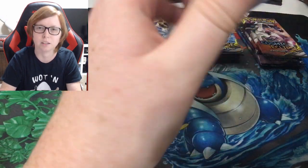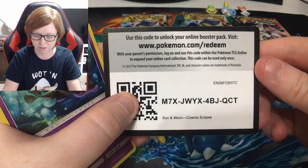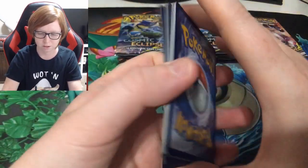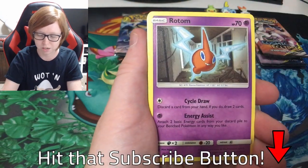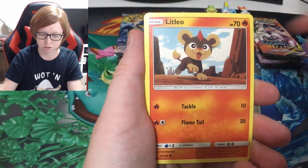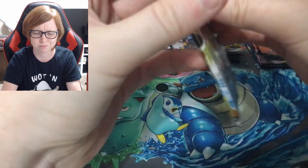It's been a minute since I've opened cards. Let's go — Cosmic Eclipse! I don't even remember what cards I need for Cosmic Eclipse, but I know I need quite a few. That Pikachu is really cool looking though.